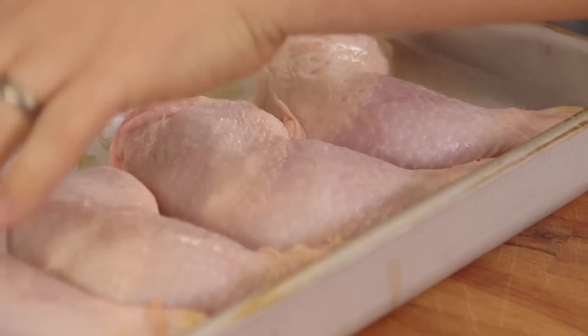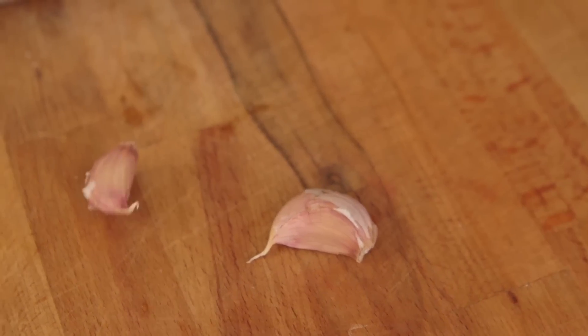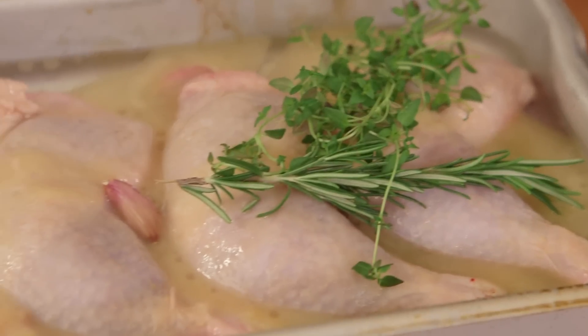We're going to pop the chicken legs into a roasting tin with some goose fat and water, some garlic cloves, some thyme, and some rosemary. Then we're going to roast it at 150 degrees Celsius for about two hours. Make sure you cover it with tinfoil — slow cook.